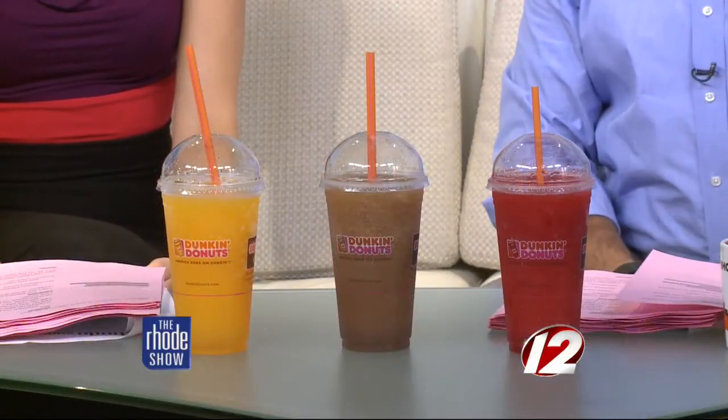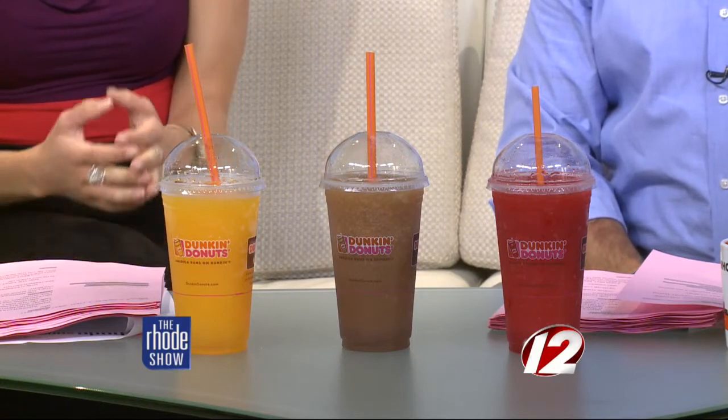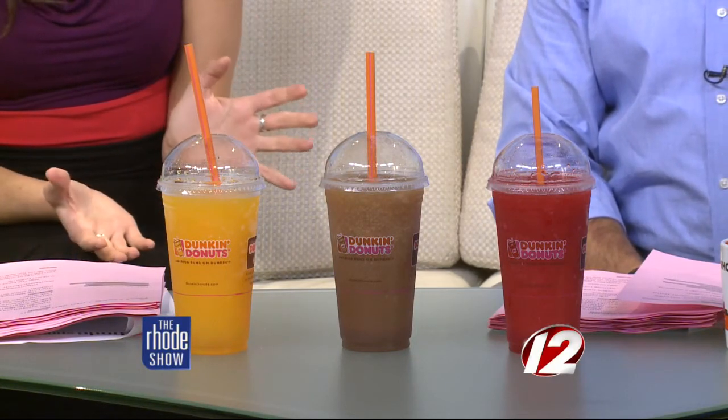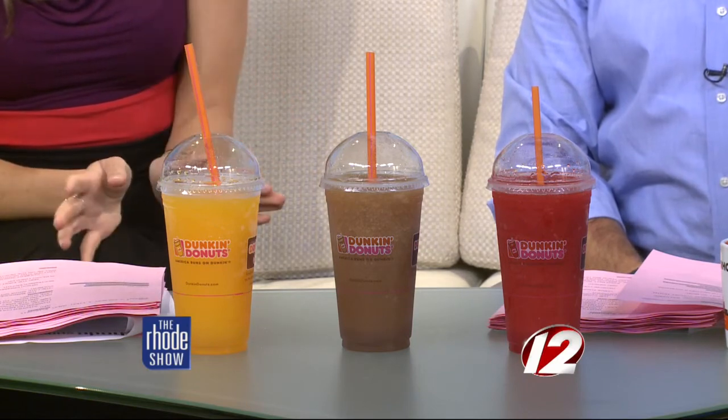We've got Dunkin' Donuts — well, not just anything from Dunkin' Donuts. See, this is the time of year where you want a nice cold beverage. And I love my iced coffee, but sometimes I want something different. You want to mix it up. Nice little treat.